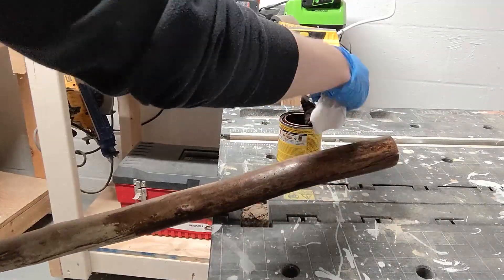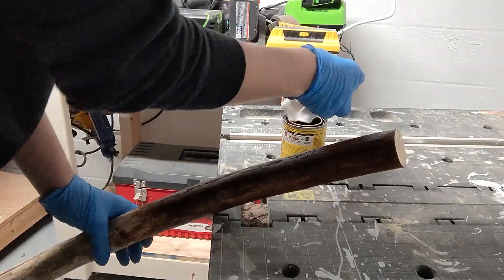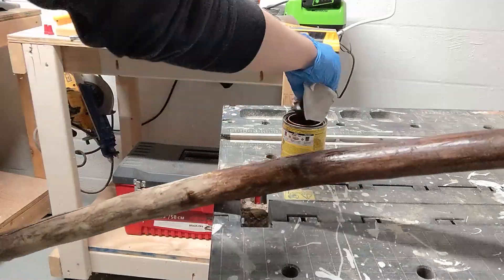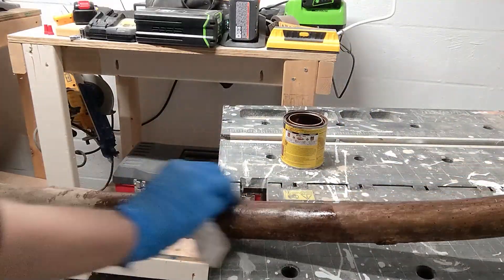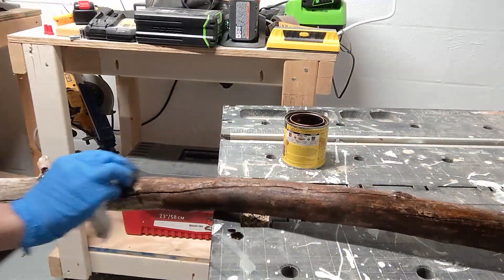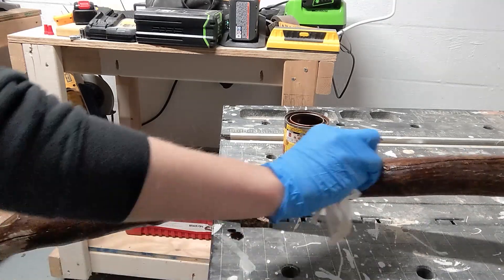I did two coats on this. I did the first coat and it soaked in really thoroughly — I didn't need to wipe the piece down at all. I let that dry and then did a second coat, just wiping it on, and again didn't need to wipe any excess off because the branch completely soaked it up. You can see the difference here between the original color, which is more of a whitewashed wood, and the darker stain color, which I think turned out really lovely.